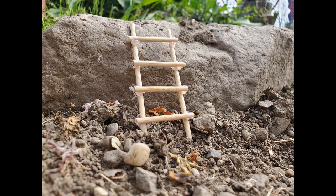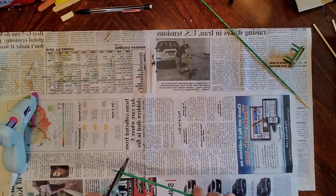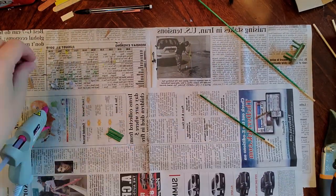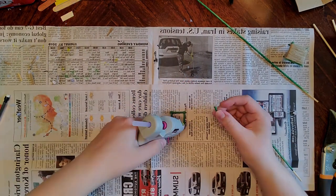Here's my finished ladder, just leaning up against a rock. Now I'm moving on to creating some chairs. This was a really challenging part to make — there are probably better ways to make chairs for your garden, but this is what I came up with.